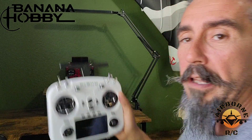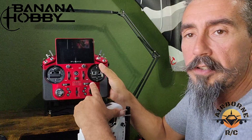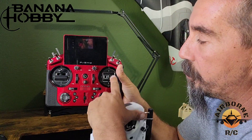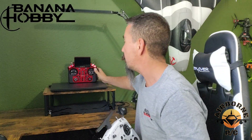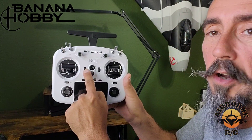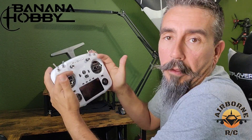Another thing people didn't like on the X20S was where the trim buttons are in correspondence to where the sticks are for muscle memory. On the X14S, the trim buttons are where people say they should be — you can trim without even looking. You know where the buttons are going to be. That's a great improvement for people wanting to transition to a new radio, or even as a first radio.